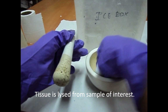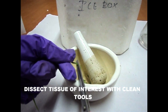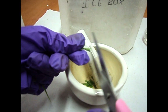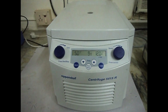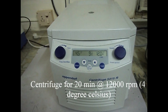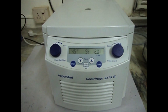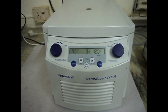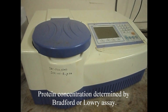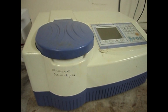Cells and tissues need to be lysed to release the proteins of interest. Preparation of the lysate from the tissues is done by addition of phosphate buffer. Centrifuge 20 minutes at 12,000 RPM at 4 degrees Celsius in a microcentrifuge. Remove the tubes from the centrifuge and place on ice. Discard the pellet. Determine the protein concentration by Bradford or Lowry assay.